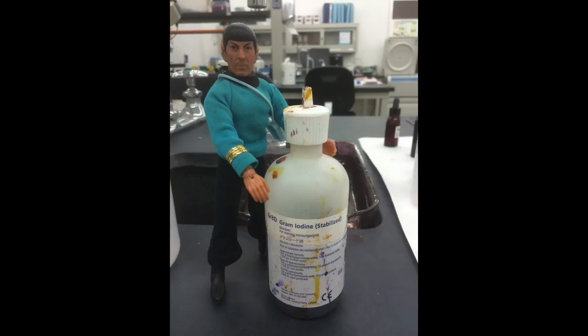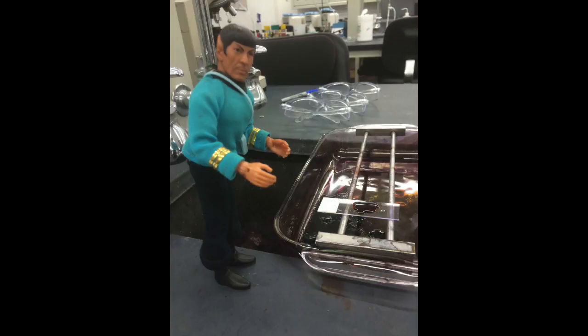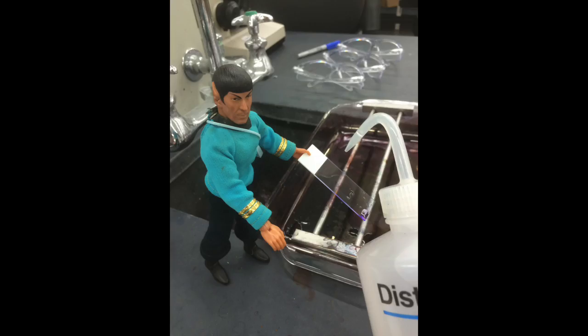You are now ready for the gram iodine step. Flood your slide with gram iodine for approximately 10 seconds. Rinse again with distilled water.